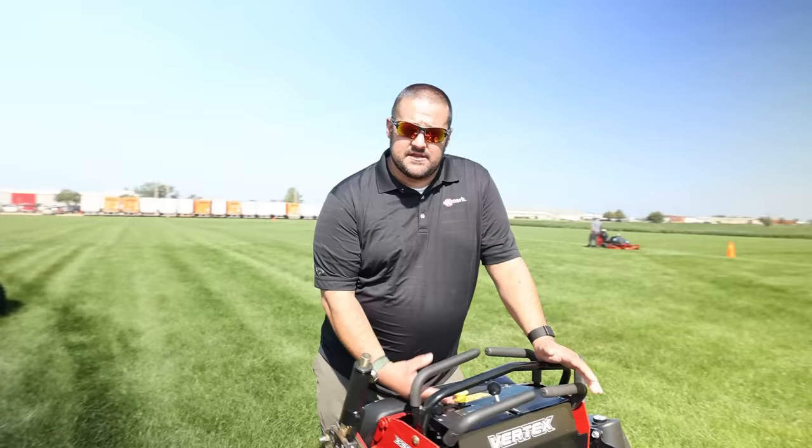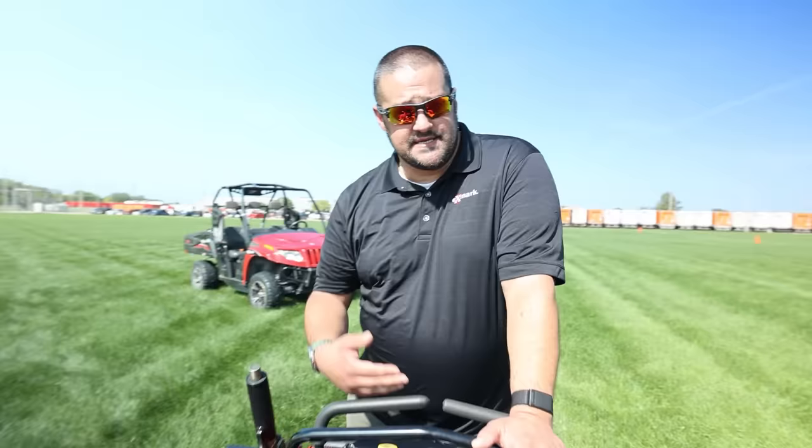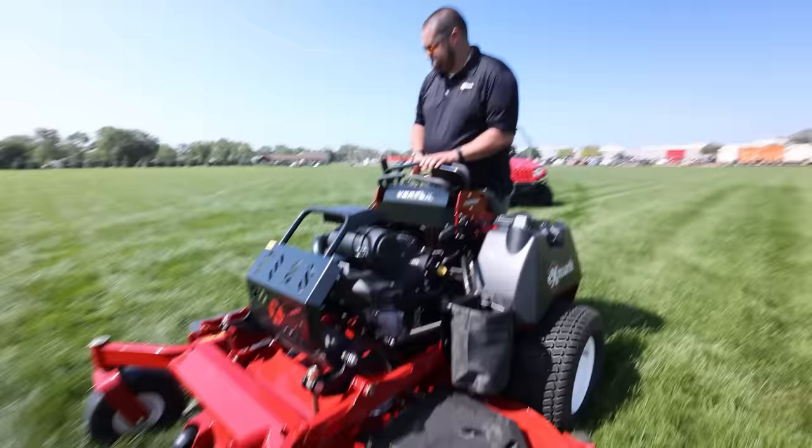Some of the other cool features: because it is an ETC engine, we have what we're calling a clutch saver. When you engage the clutch, it automatically cuts your RPMs in half, engages the clutch, then raises those RPMs back up — which saves your clutch life and improves your belt life. The same thing happens when you disengage the blades: RPMs drop in half, blades disengage, and then RPMs go right back up.